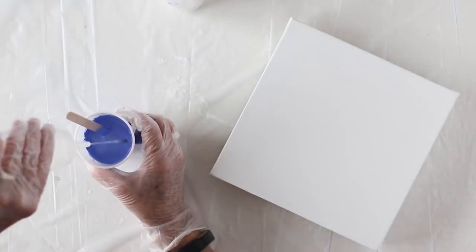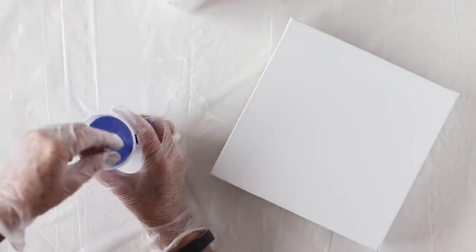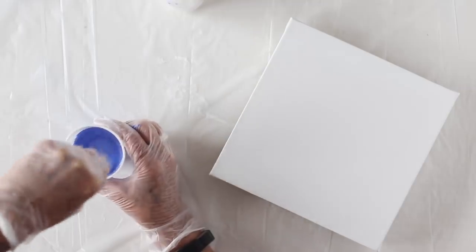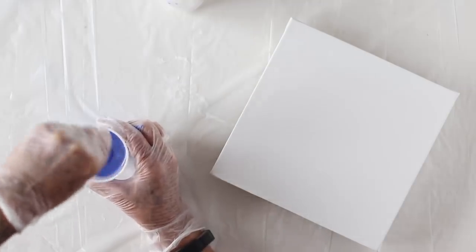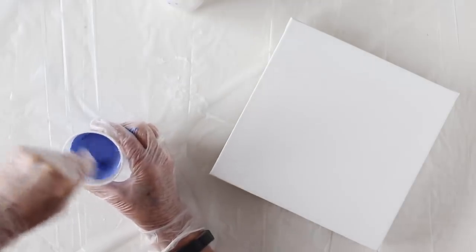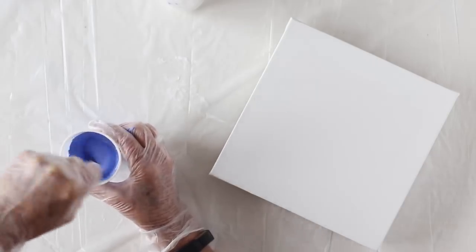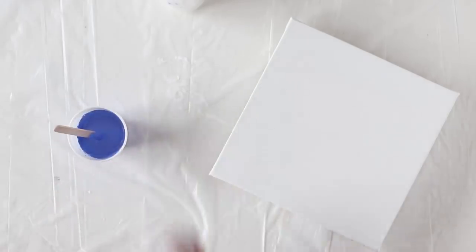I keep my water in a squirt bottle, and I'll squirt in a little bit at a time, and I'll be stirring this until it's about a buttermilk consistency. Stirring the paint up really well between any of the additives is really important so that you know that you have a really good mixture. Mixing your paints is the most important step, and it's also the most time-consuming.